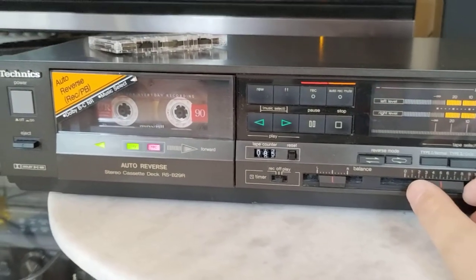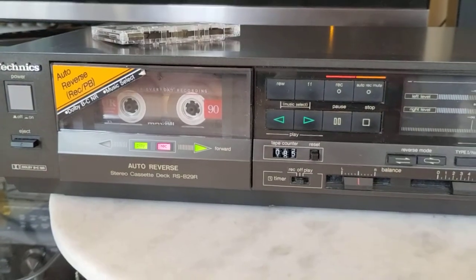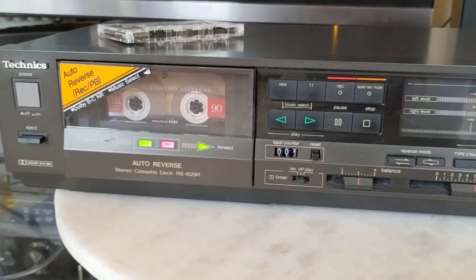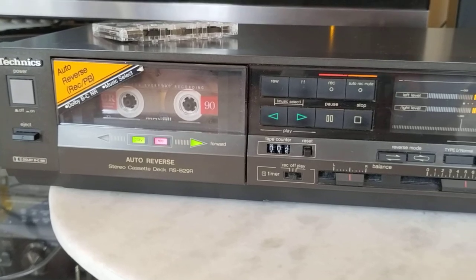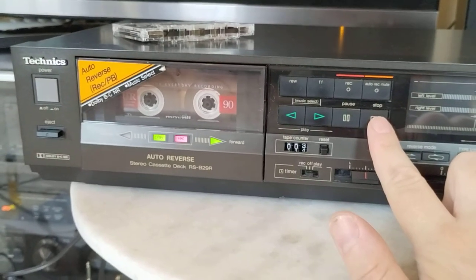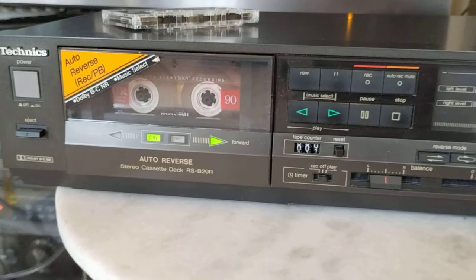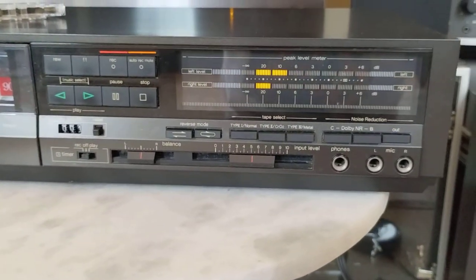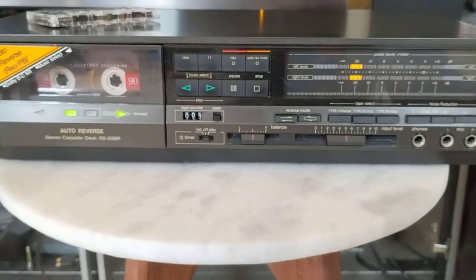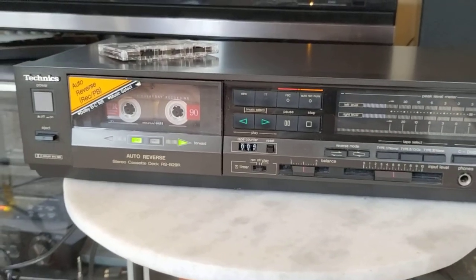This is just a two-head deck, so this is only monitoring the source. We'll start recording by taking it out of pause. We'll get a few seconds of recording and play it back to see what it sounds like on this regular Maxell Type 1. I did not use any Dolby before that. Everything works as well as it should.